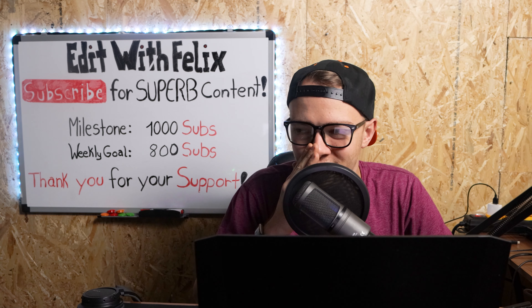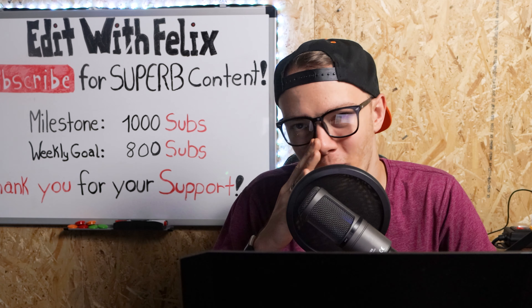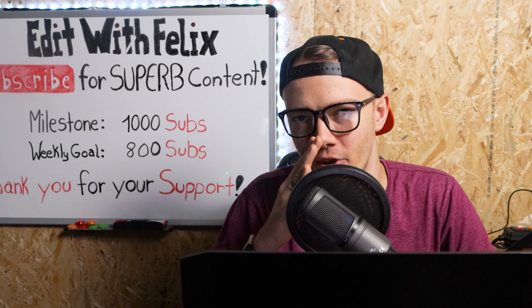And by the way, next time you grill just send me an invitation — I'll come over. I'll wear my mask, I'll stay two meters apart, no problem. But I cannot say no to those ribs.